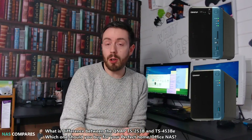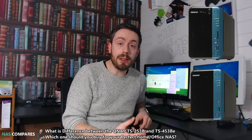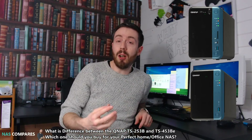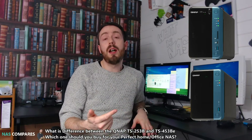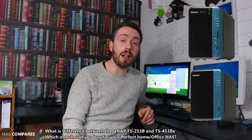The QNAP TS-253B was released about a year ago, give or take, and when it was first announced it was kind of a real trailblazer. The device arrived — even the two-bay — at around the four or five hundred pounds mark, which for a two-bay was pretty high indeed.